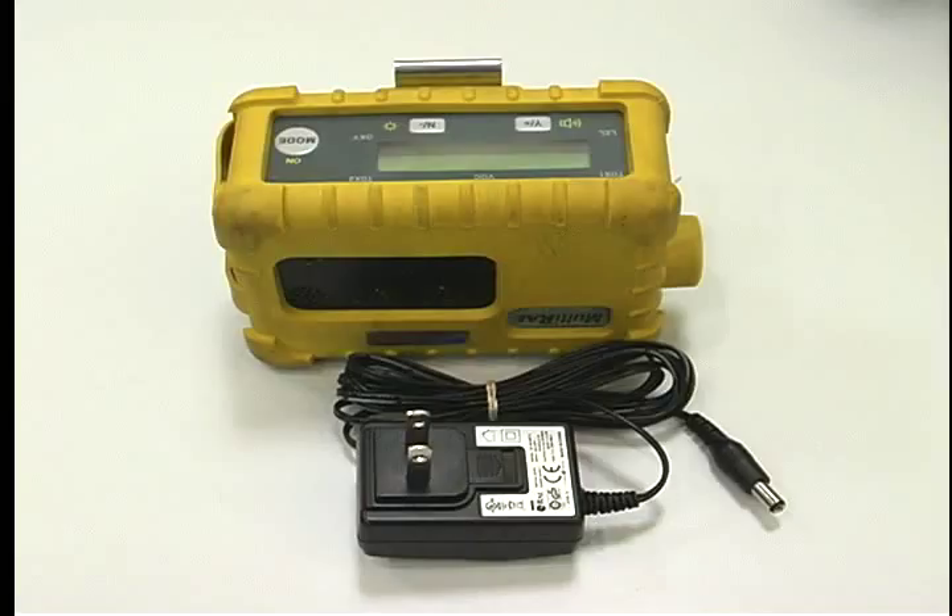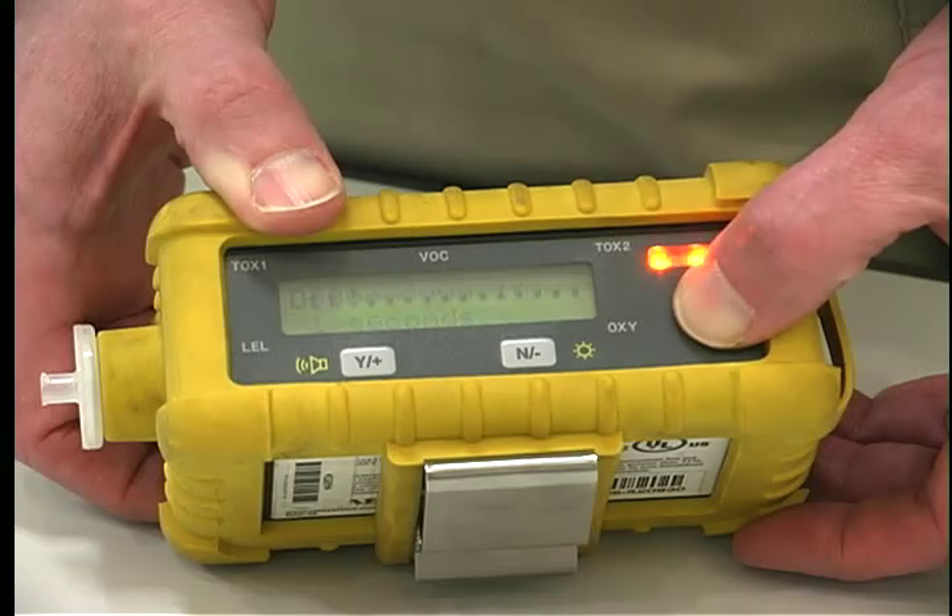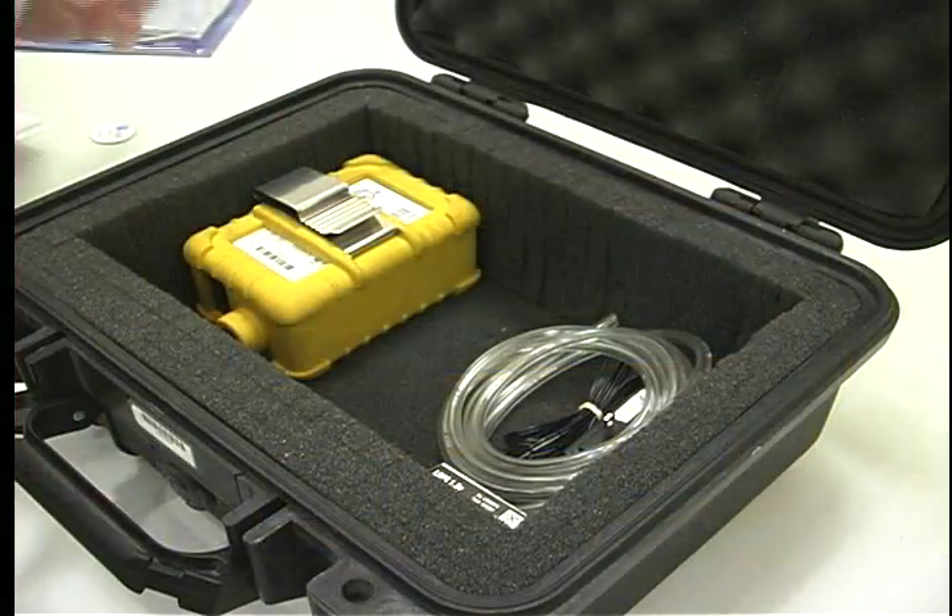If requested, the unit can run on AC — Galson will send an AC adapter and a rechargeable battery. To end the survey, push and hold the on/mode button for five seconds to turn the unit off.